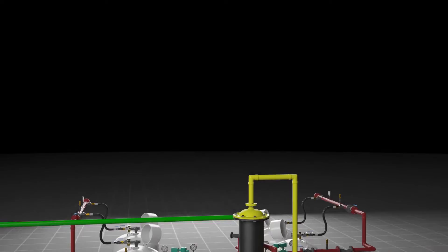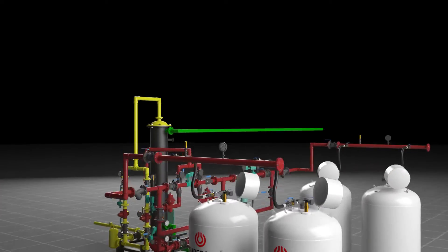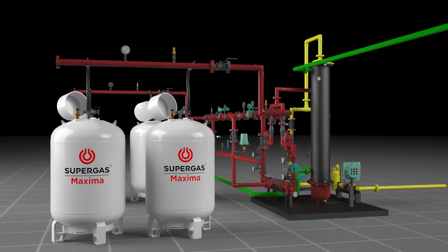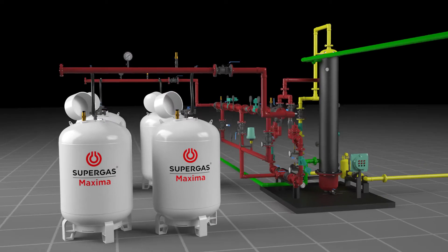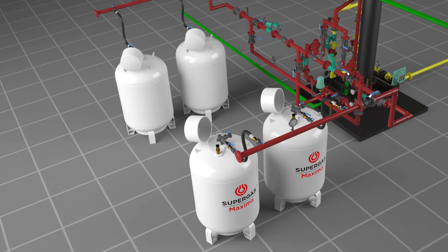Innovation has always been a driving force at Super Gas. One such innovative solution is the 450 kg Maxima installation — an efficient and compact LPG storage solution. The Maxima cylinder installation consists of two LPG banks: one working and one standby.